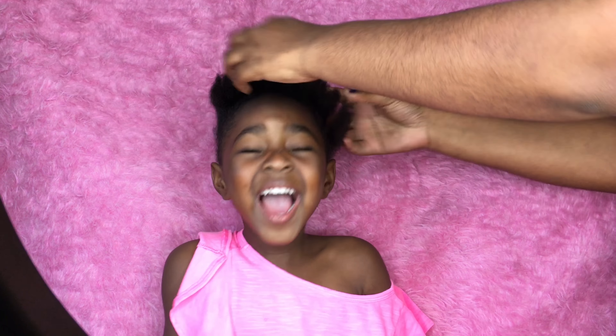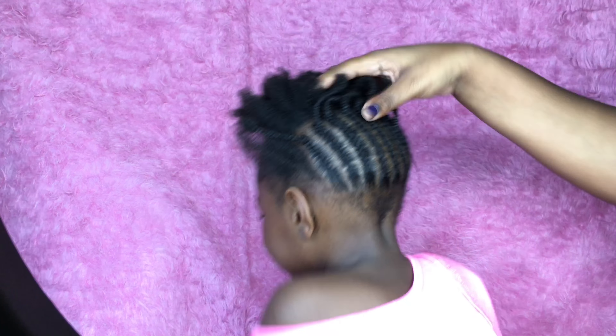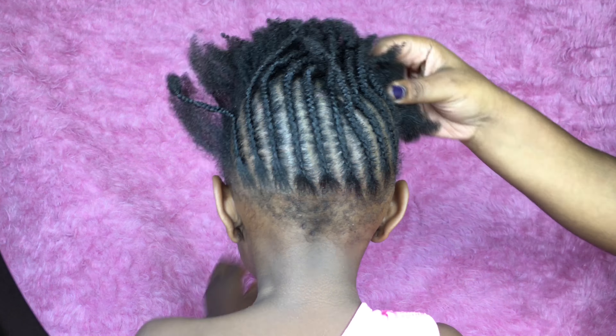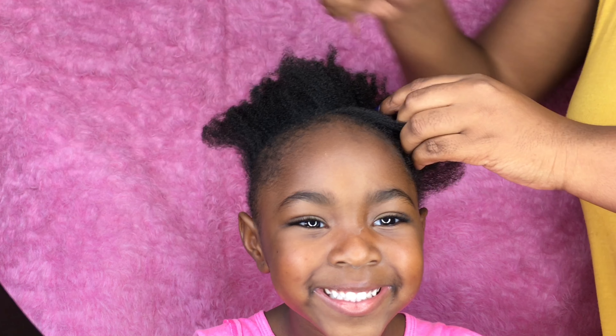Hey you guys, welcome back to my channel. As you can see, this video is a tutorial on Nyla. We did a hairstyle on her the other day and I decided to share it with you guys. The first thing I did was just part her hair in half — basically top half and bottom half.